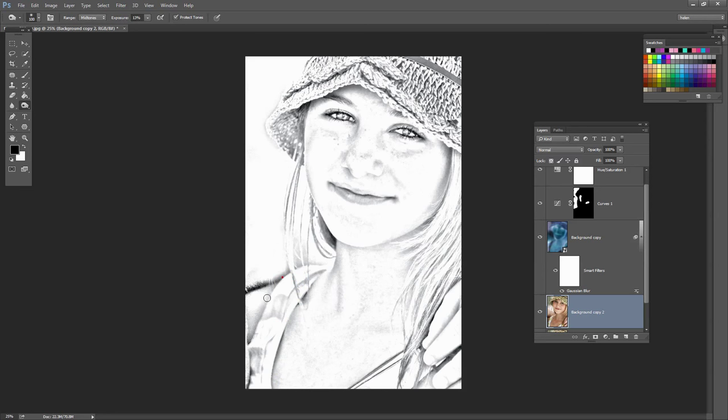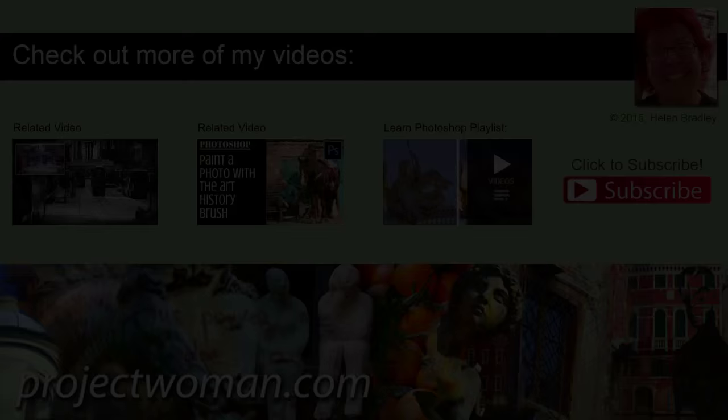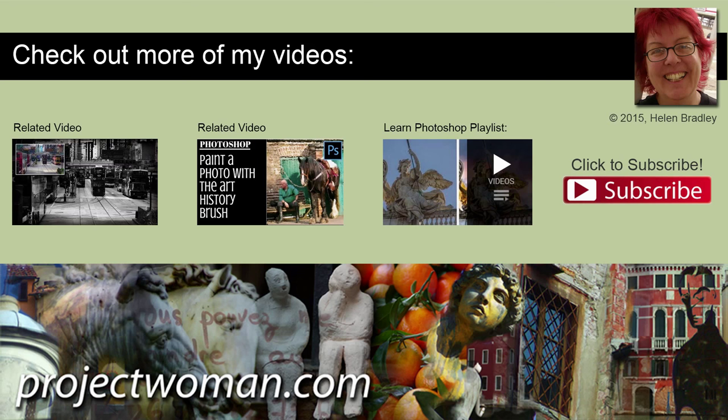I'm Helen Bradley. Thank you for joining me for this video tutorial. Look out for more video tutorials here on my YouTube channel, and consider subscribing so you'll be alerted when new videos are released. Visit my website at projectwoman.com where you'll find more tips, tricks, and tutorials on a range of applications including Photoshop, Lightroom, Illustrator, and a whole lot more.